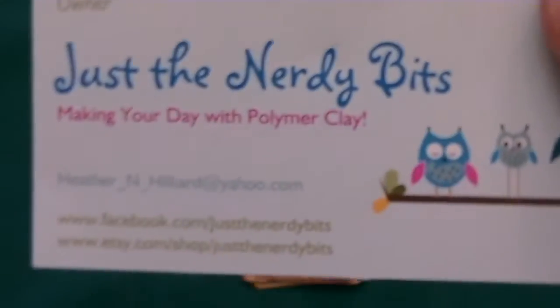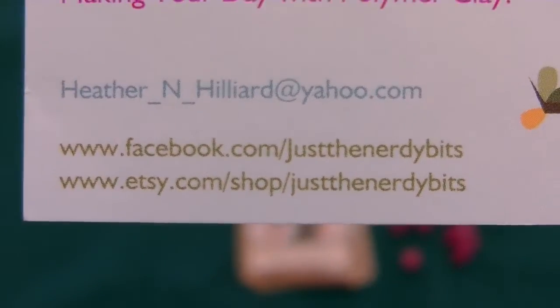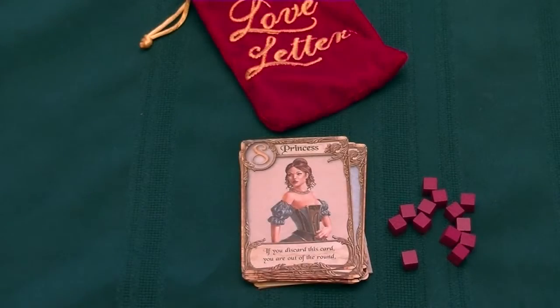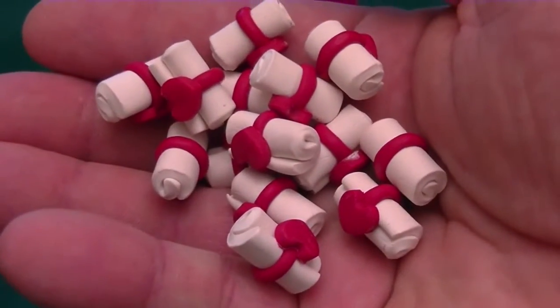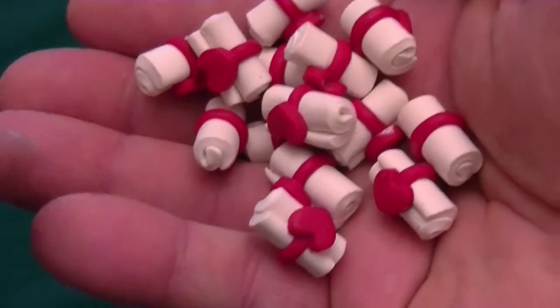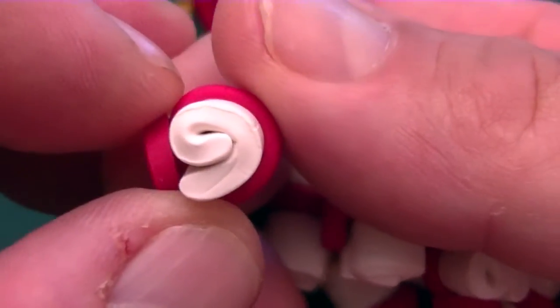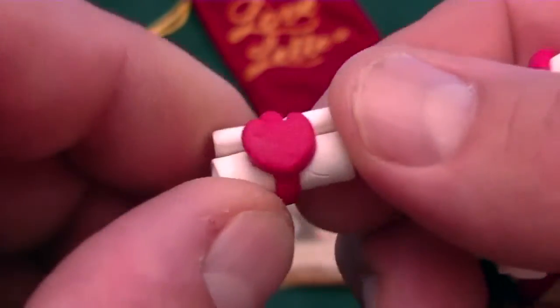My friend Heather over at Just the Nerdy Bits — Making Your Day with Polymer Clay — has an Etsy shop called Just the Nerdy Bits, and I will have a link for that in the video description below. In her spare time, she makes handmade component upgrades for different games. Here we have tokens of affection for Love Letter. Let's take a look at these up close — you can see they are hand-rolled, and they have a band that goes all the way around with a little heart as a seal.